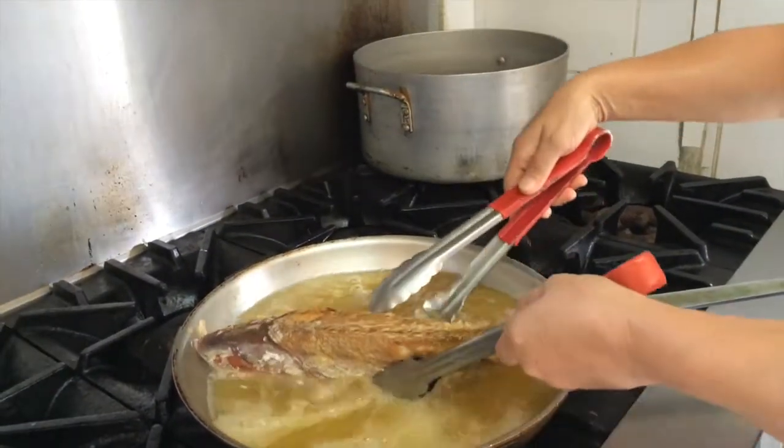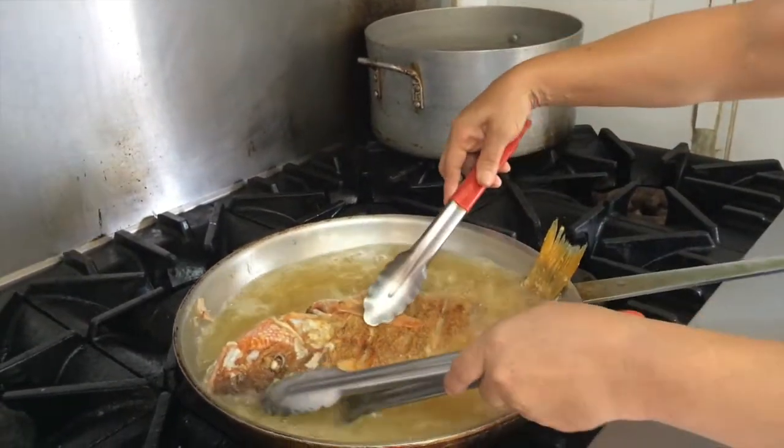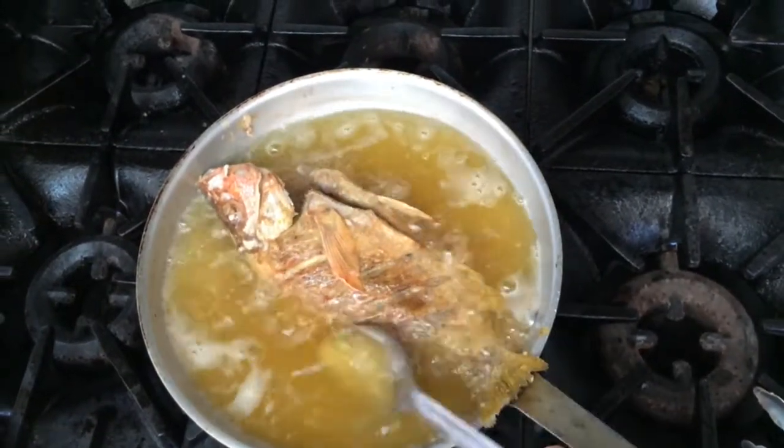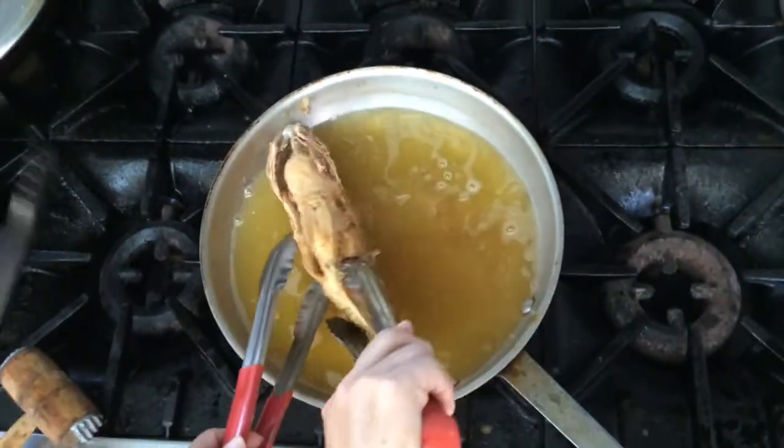Hay que tener cuidado cuando se voltea el pescado y tratar de evitar que se rompa. Si no es posible cocinar el pescado en un baño completo, se puede utilizar un cucharón para bañar la superficie que no está inmersa en el aceite.